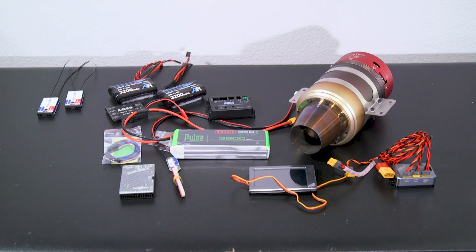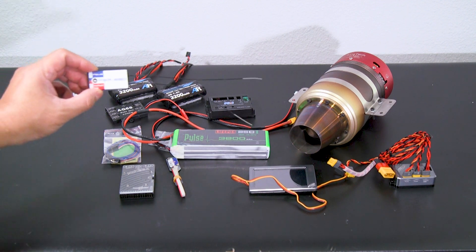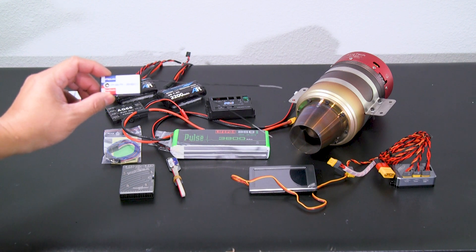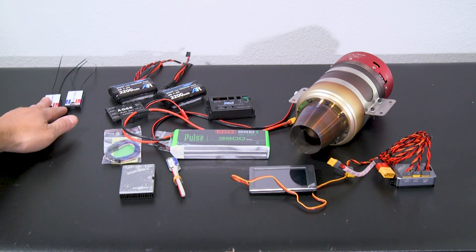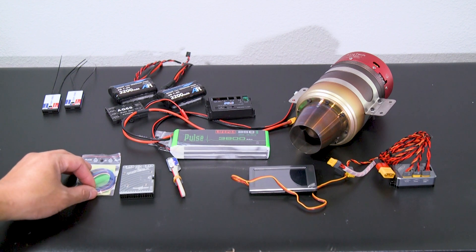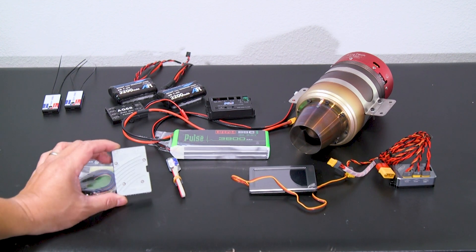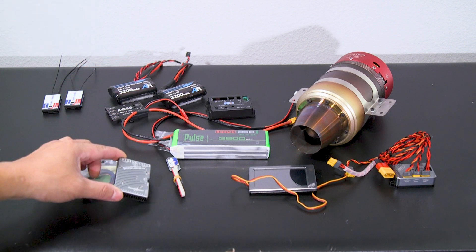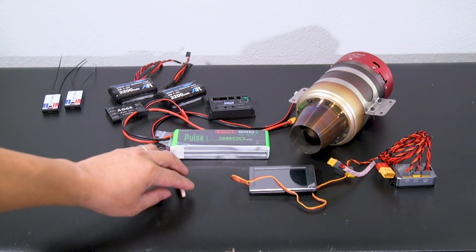We've got pretty much all of the components that will be installed on the new PilotRC 2-meter Matrix. Starting from the left with the receiver, I will be using two PVR 2060 receivers for redundancy. For power management to the servos, I'm going with the tried and tested Powerbox Pioneer that I've been using on a lot of my jet builds lately.